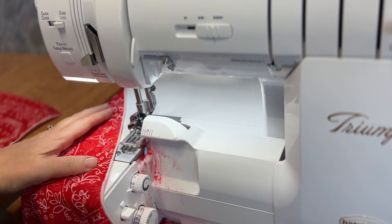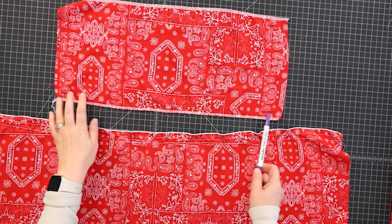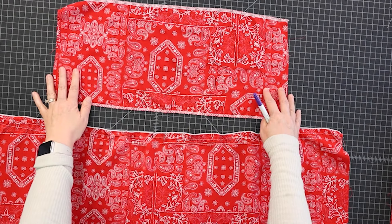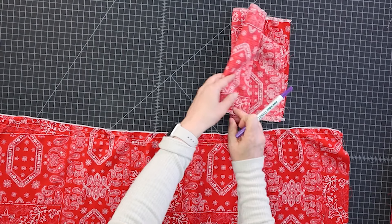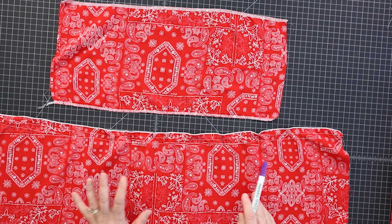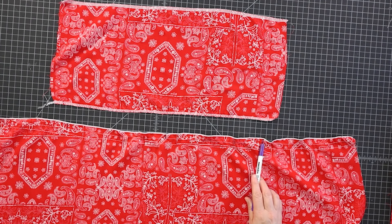There's our rolled hem. The hardest part of this whole process is getting the gathers even, so I'm going to show you a quick little trick — it's super simple. Divide your lengths in quarters. I have marked the quarters on this top middle piece. I just folded it in half and marked that, then folded it again and marked that, so there are quarter points marked here, here, and here. I'm doing the same thing with the middle tier — quarter points marked here, here, and here.